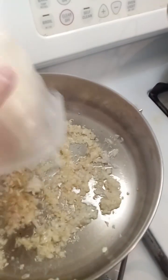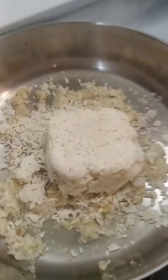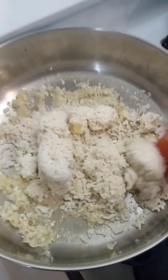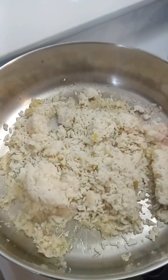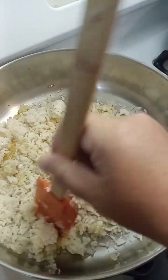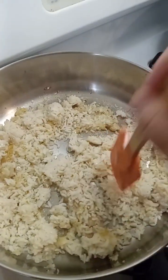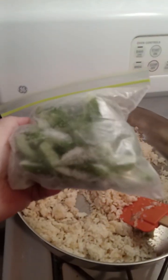This has sautéed a while, so I'm going to take my leftover rice, put that in there, and break it up — just like that. Get it mixed up. Look at that. Perfect.